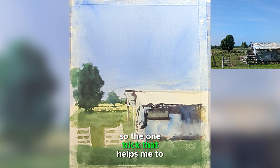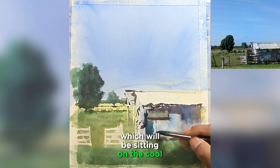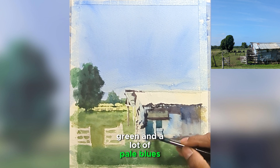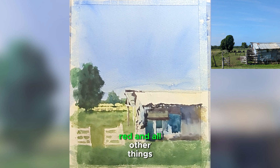One trick that helps me simplify seeing colors in my reference is to think of everything in warm and cool colors. Cool colors sit on the cool spectrum — a lot of blues, greens, and pale yellows. If it's warmer, think about the sun — it will be yellow, yellow ochre, red, and all other warm tones.